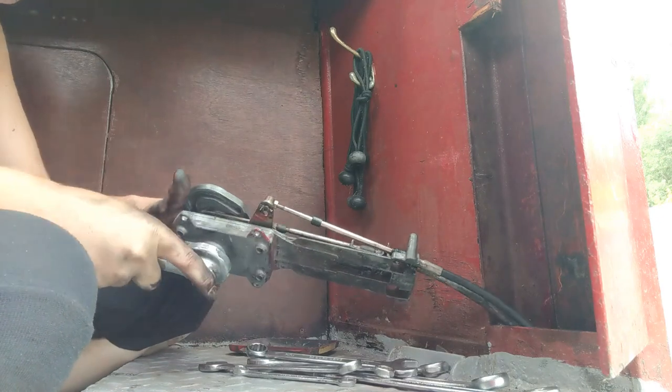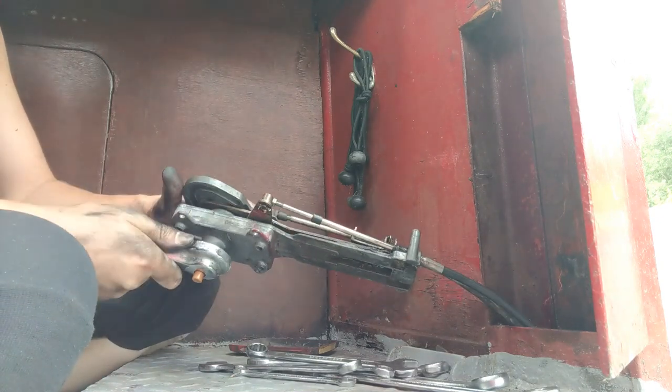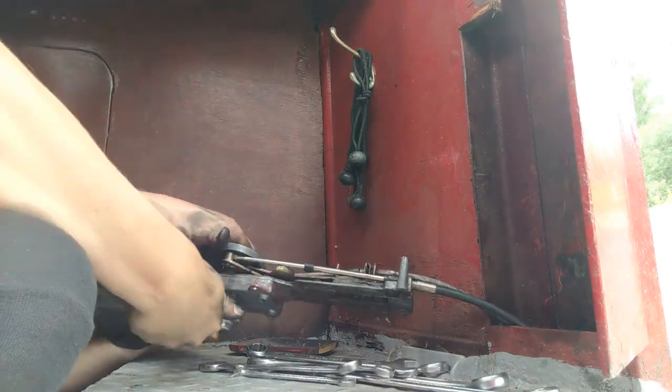Now I'll just check that the morse control lever can go in both forward and reverse before I slide the morse control back into the boat.